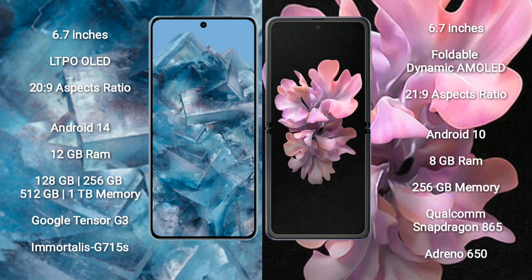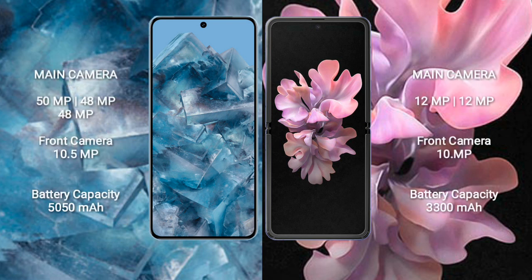Google Pixel 8 Pro comes with 12GB RAM and 128GB, 256GB, 512GB, or 1TB internal storage, Google Tensor G3 processor, and GPU G715S. Samsung Galaxy Z Flip comes with 8GB RAM and 256GB internal storage, Qualcomm Snapdragon 865 processor, and GPU Adreno 650.